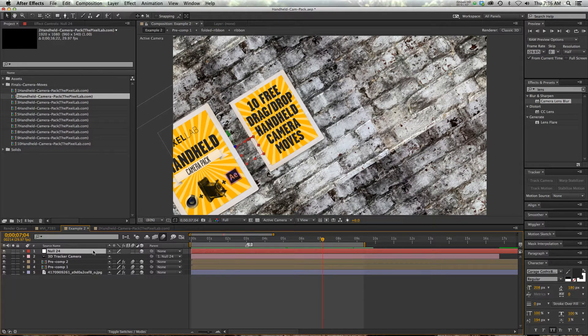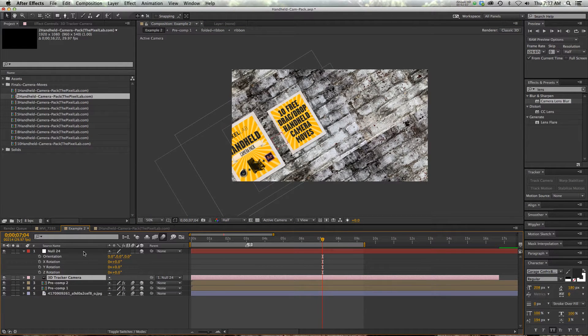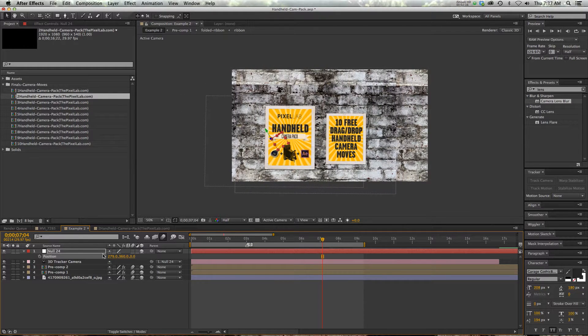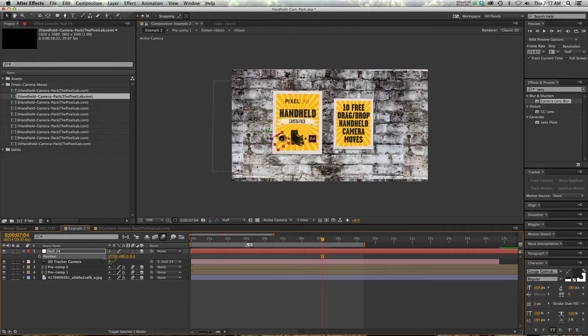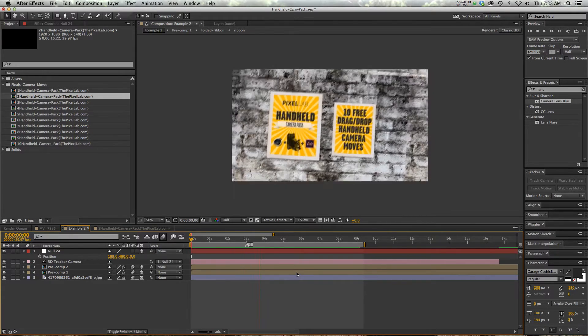And then you pick whip your camera to that null. You can't actually move the camera because it's got all these keyframes, but now that we've pick whipped it to the null, we can drive the camera with this null. Just rotate it and then hit P for position — you can just kind of slide your scene around until you get it centered up where you want it. Put it somewhere like this, do a RAM preview, and there you go. Super quick, just drag and drop and you have a really cool handheld camera look.